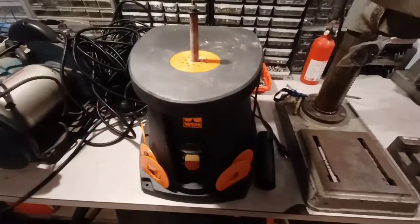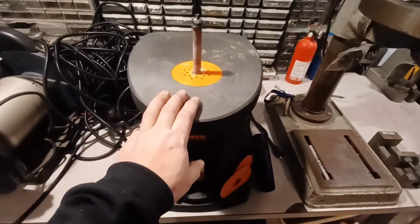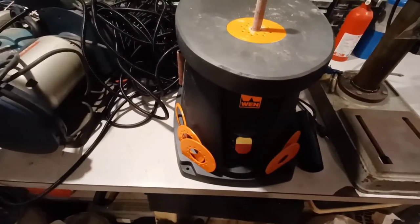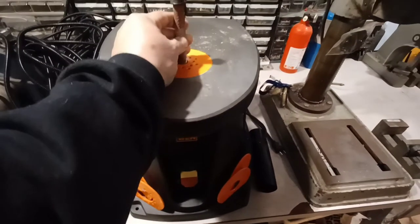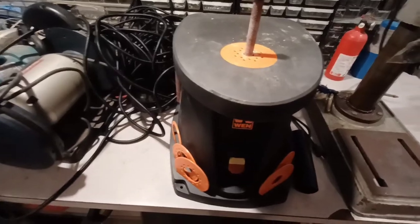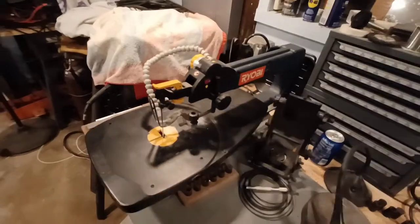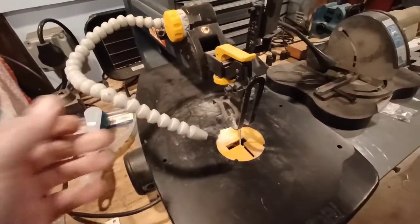Last on the list of things I bought that I probably won't need is this — an oscillating spindle sander. This is just to help me clean up parts off the machine; I use it to sand edges and whatnot. I also have a scroll saw over on my bench — this is the Ryobi, nothing fancy, but it does the trick. I like it.